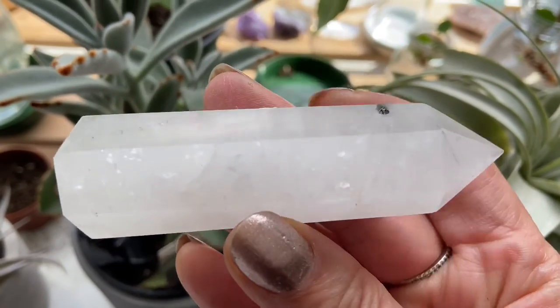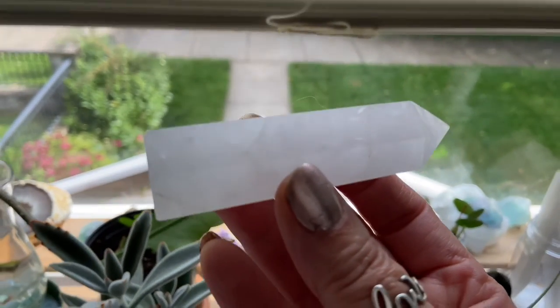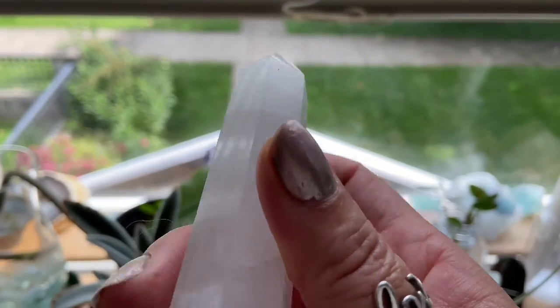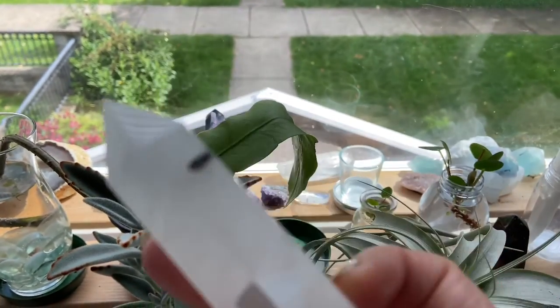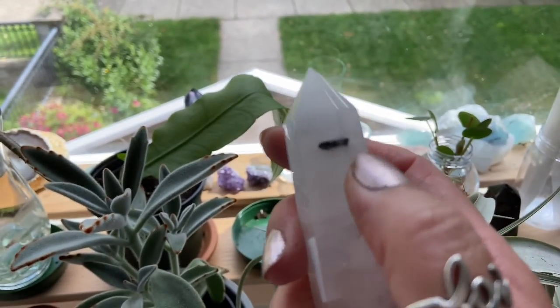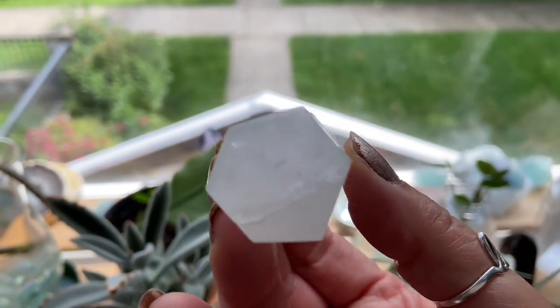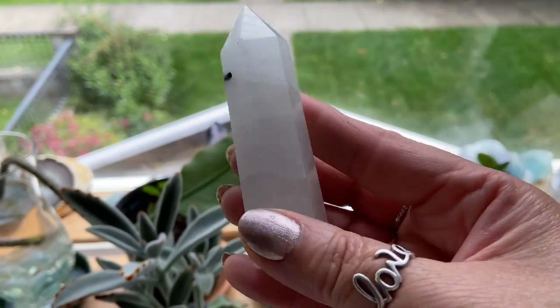This is a quartz, and I'm going to hold it to the light. As I hold it to the light, you can see the light and the changes in it. There's a little bit of tourmaline right here. But look at that crystal — is that not gorgeous? It's a beautiful crystal.